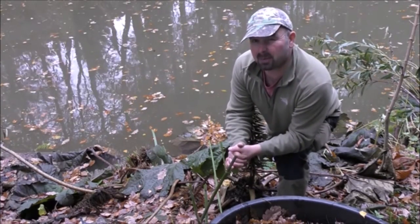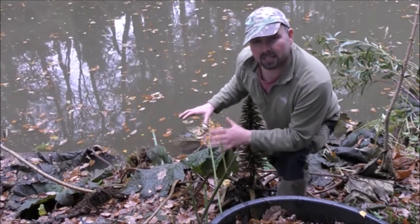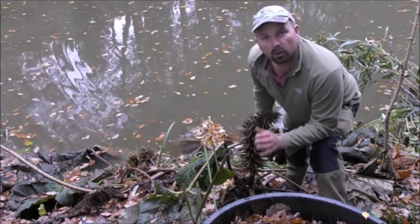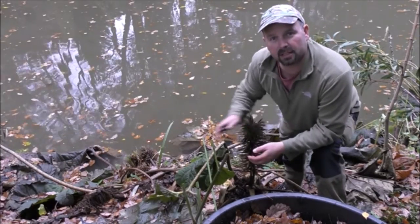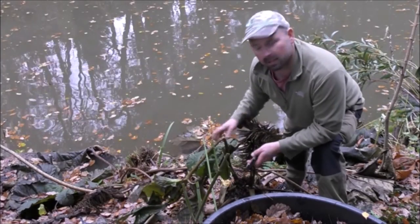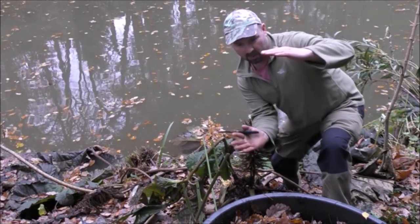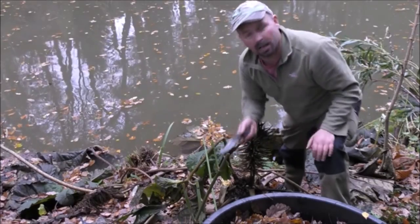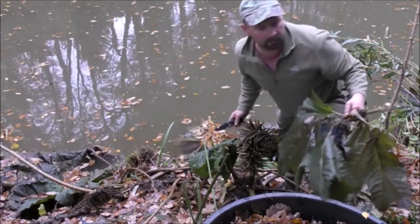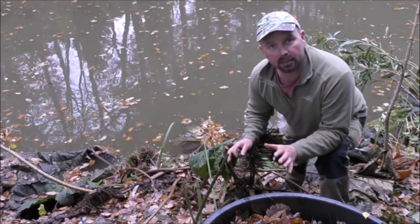Our winters in the UK can be quite harsh, and if this isn't properly looked after it can be killed off. The first thing we're going to do is take down some of these leaves. These stalks are quite stiff still, so we're going to leave them about a foot to 18 inches high and just cut that off. We're going to put all the leaves to one side.